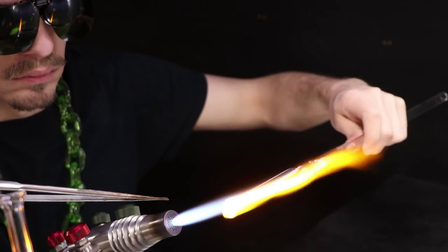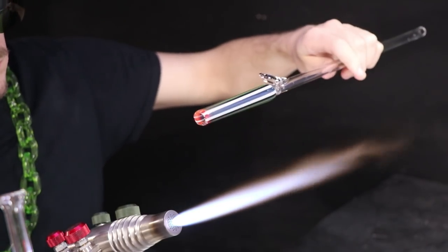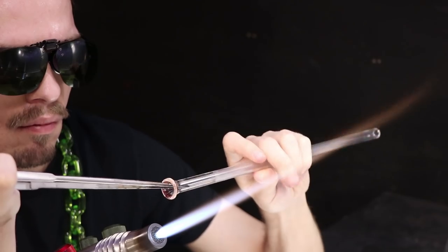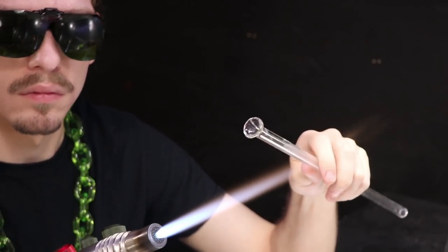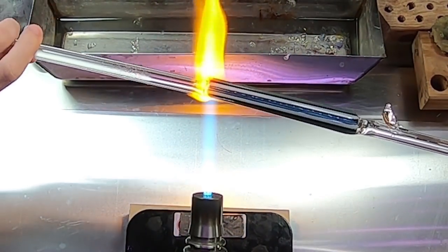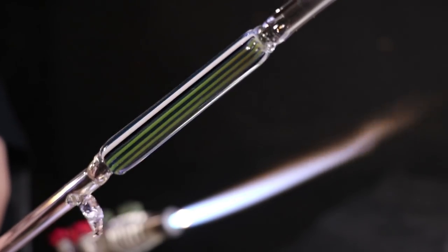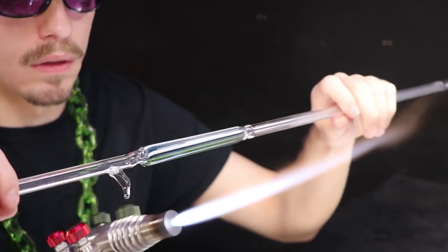Now I'll heat it to molten and contract it down, then flare it back open with my jacks. Contracting and expanding the glass is the natural way to even out the wall thickness and make sure the glass is evenly thick all the way around. A lot of times that's when you run into cracks and problems. The thinner areas will cool a little bit quicker, and as one side starts to contract the other one doesn't, causing a good deal of stress.